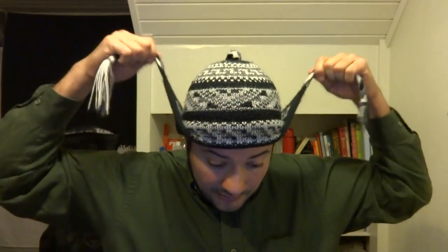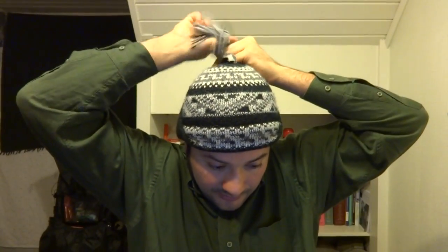If you're ever wondering what these earflaps are for — they're not just for show. When it's windy and super cold, you can pull them down. Or if you're getting too warm and you want to cool off your ears and your neck, you can also tuck them up behind. They do serve a functional purpose and not just for fashion — though this hat is very fashionable.